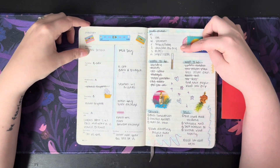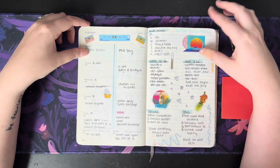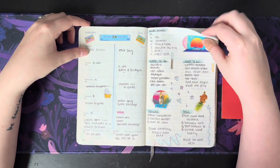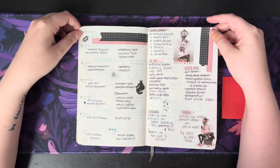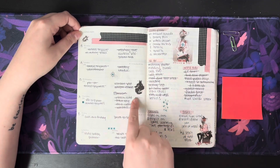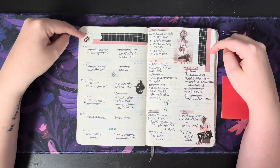Over here I broke it into meal plan, home to-do, work to-do, more work to-do — and this changes pretty often throughout the whole planner. Moving on to the next week in January, same sort of layout. These stickers again are from Sticky Club. Both of these washis are from Amazon.